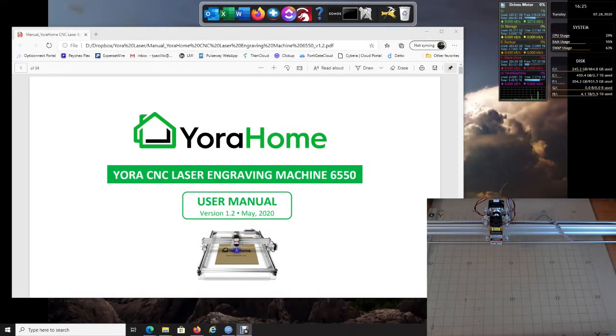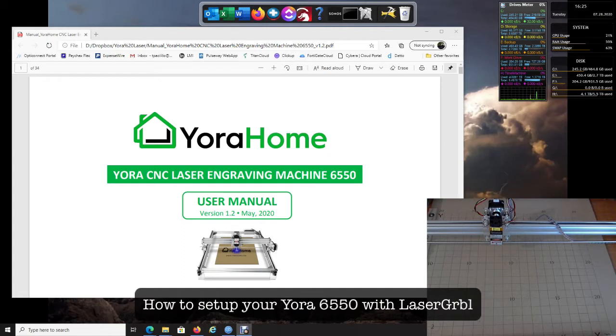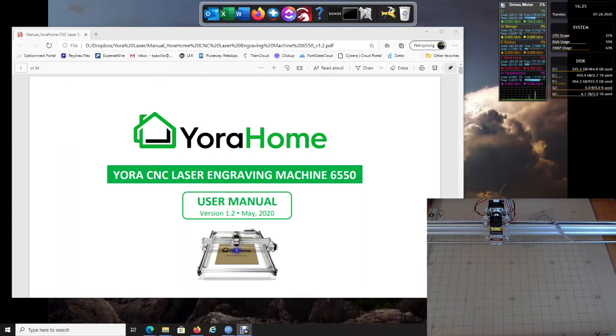We're going to go through installing your YourHome 6550 laser engraver with LaserGRBL. At this point we're going to assume that your machine is all put together, wired up, ready to go, and ready to be powered on. I'm going to walk you through installing it on your Windows computer.